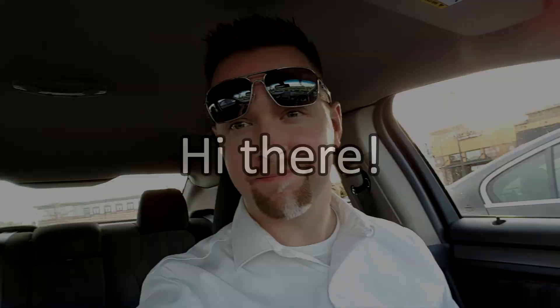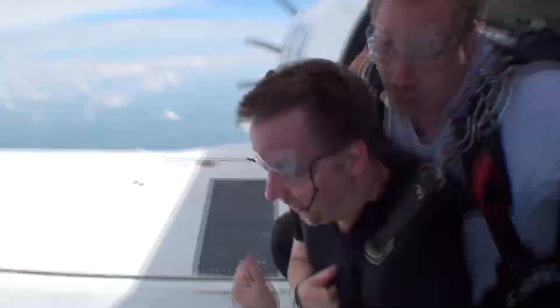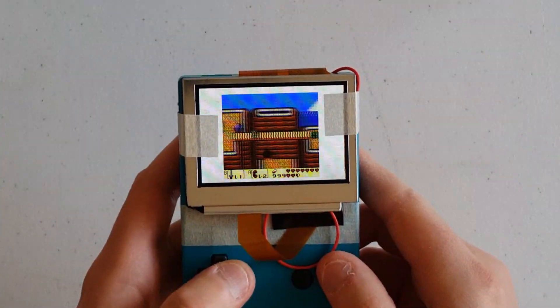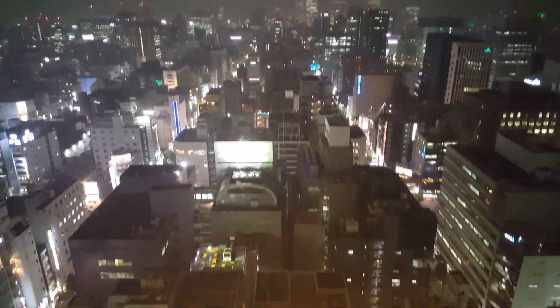Hi there, I'm Kyle, and I'm a 20-something living in Northern Kentucky, just south of Cincinnati, Ohio. I like to do lots of fun things — some of them are a little crazier than others. But I also enjoy building cool stuff in my spare time, and I love traveling to and exploring all sorts of neat and interesting places. So this is my life. Welcome to my channel, and thank you for being here.